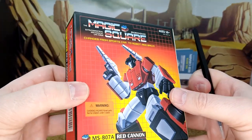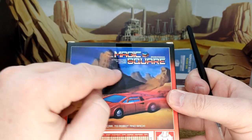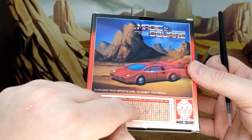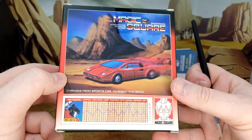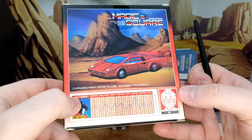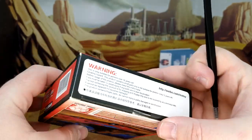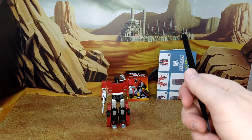The box itself is a small box for legend scale but it's pretty good. There's a nice G1-style pattern in the back, the stats line, and they even feature Aaron from that awful episode — I think it's cool they're promoting that character because he'd be forgotten by now. It's a very small box with the standard safety warnings.